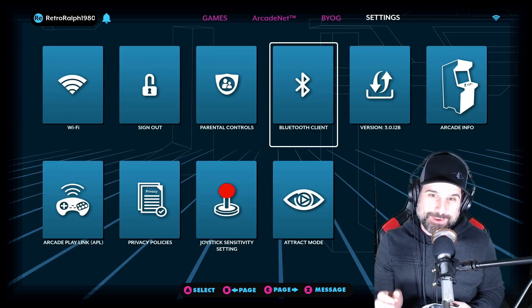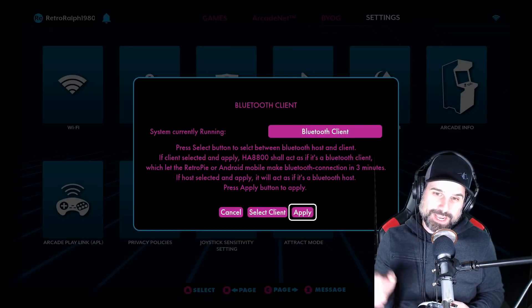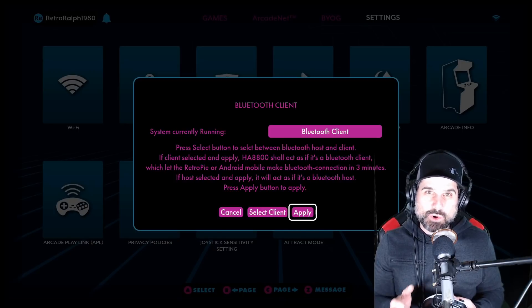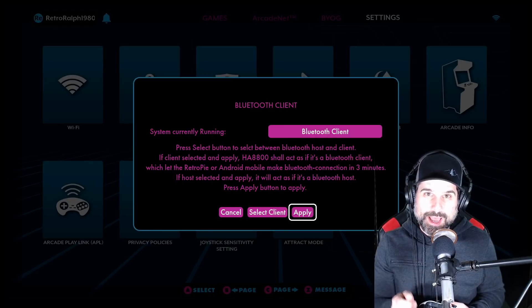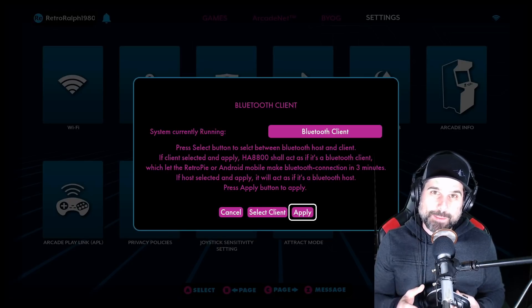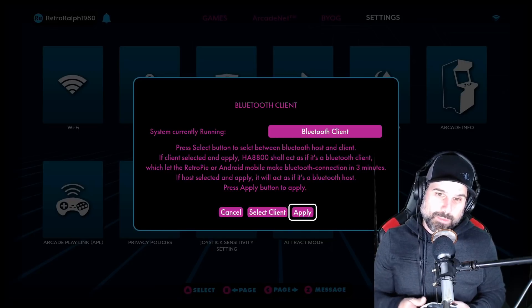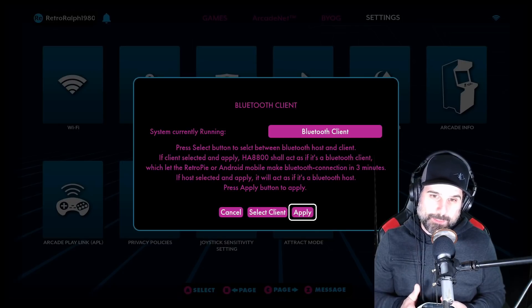It's totally crazy. How you work this is you go to the Bluetooth client section. Then what you're going to do is connect this as a client. Before you do this, you're going to need to connect a RetroPie to the HDMI connection of your actual AtGames control panel. You can put it in any of the available HDMI connections, and you're probably going to want to put a keyboard or another controller on it just for basic configuration. Once you have that up and running, you go here and say 'Apply Bluetooth client' - bam.